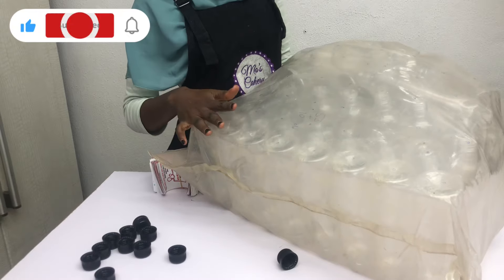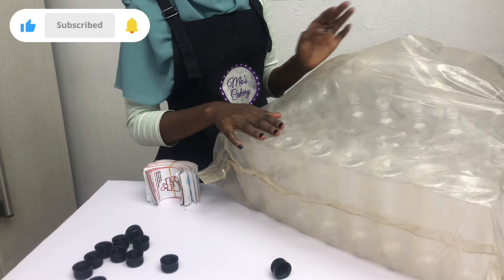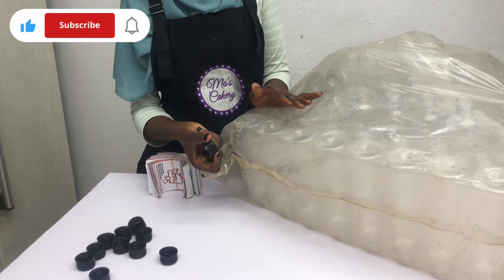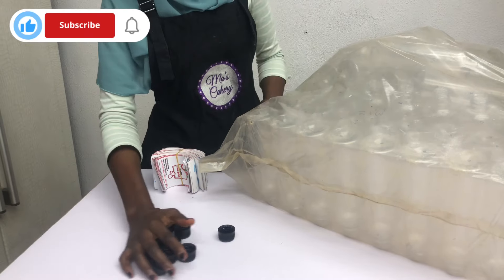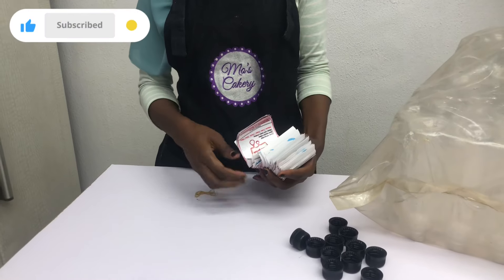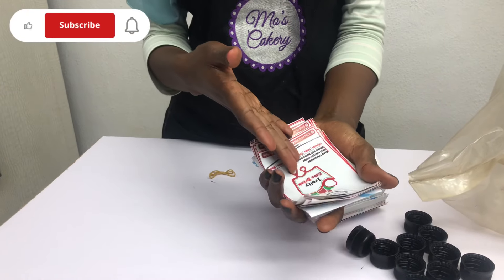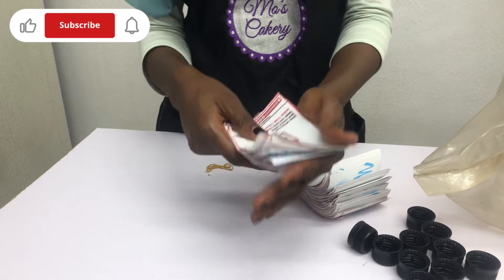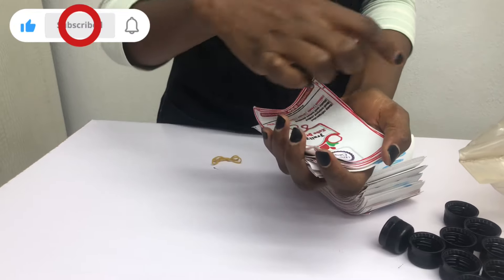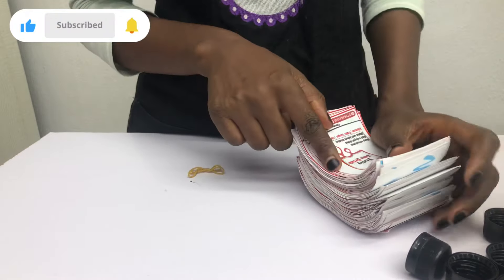If you're in Lagos, you can easily get these bottles at Ojuelegba Market, Agege, or some major markets in Lagos. They come in different sizes and thickness depending on the clientele you want to serve, and they also come with different colored covers — I chose black. For the sticker, get a graphic designer to design a beautiful print for you. Depending on the shape you want — rectangle, square, or round — just let them design it. If you want to save costs, you can print and cut them yourself. Just make sure the dimensions of your bottle and sticker align properly.